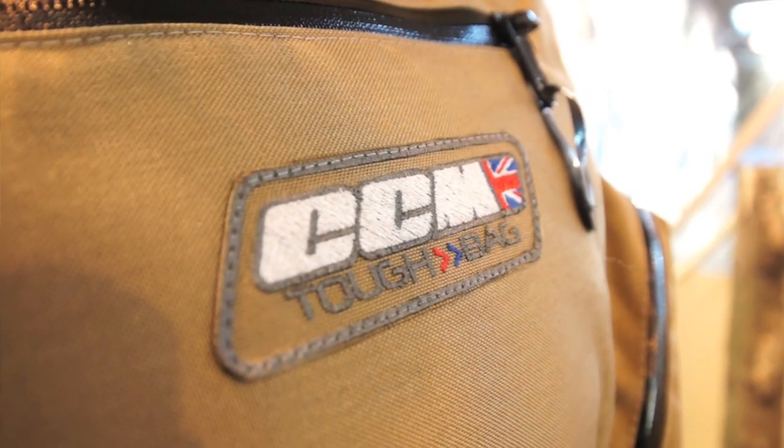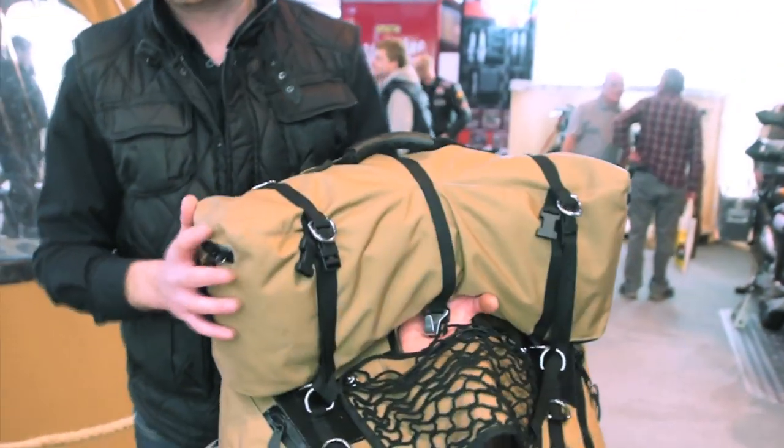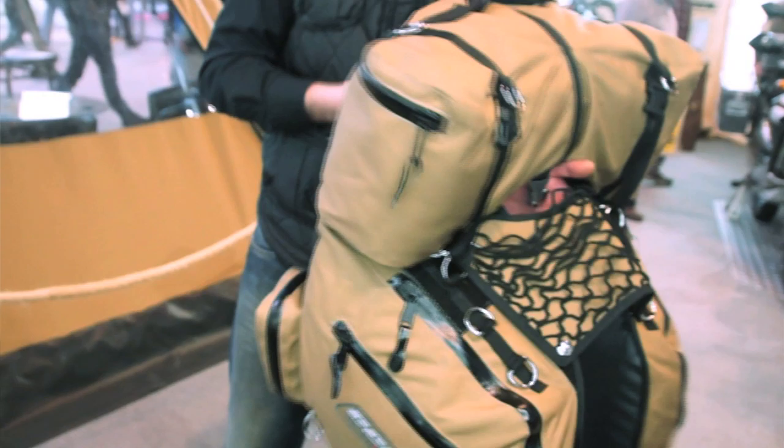Hi, I'm Russell from CCM Motorcycles and I'm here today just to take you through the soft luggage that we've got available for our new GP450 motorcycle. It's made of Cordura and military textiles, and it comes in black or a sand colour.